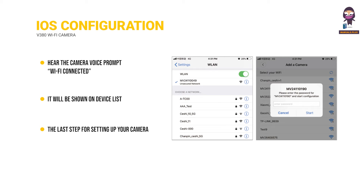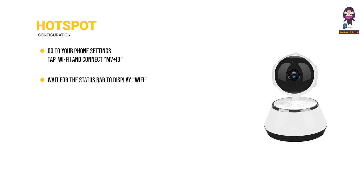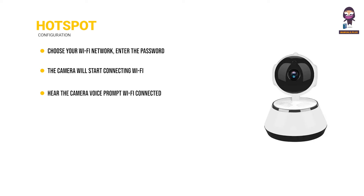Hotspot Configuration. Go to your phone settings, tap Wi-Fi, and connect to the MV plus ID. Wait for the status bar to display the Wi-Fi icon, then return to the app. Pull down the device list and the device will appear. You can now view the live stream on LAN. For remote view, tap Settings, Network, then Change to Wi-Fi Station Mode. Choose your Wi-Fi network, enter the password, tap Confirm, and the camera will connect to Wi-Fi. Once you hear 'Wi-Fi connected,' the camera is ready to use.